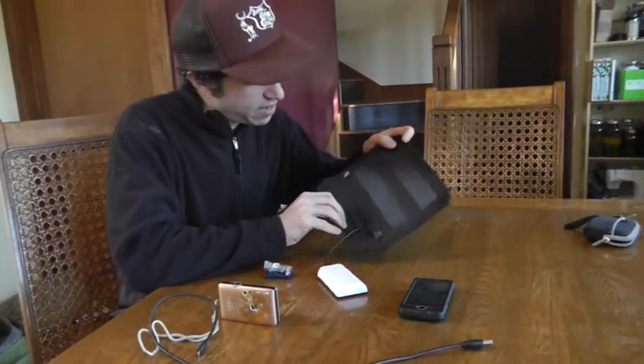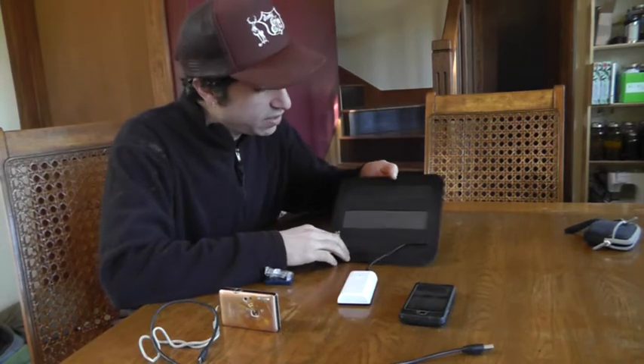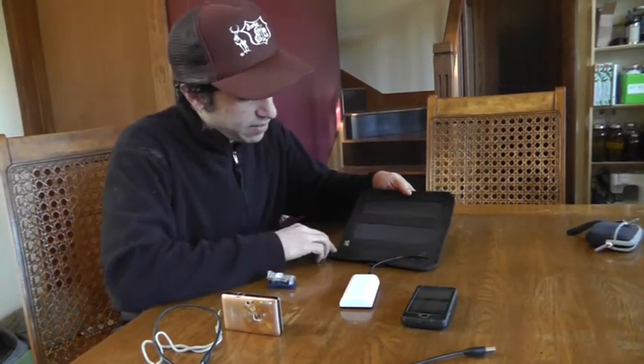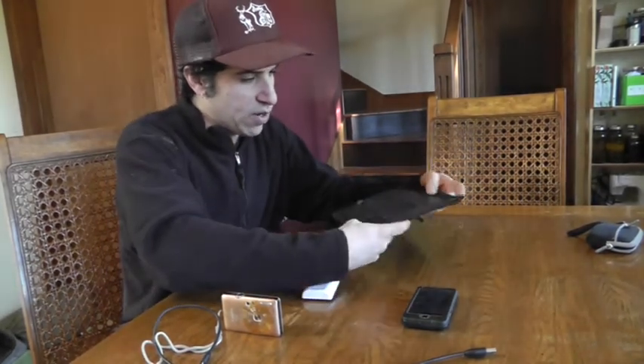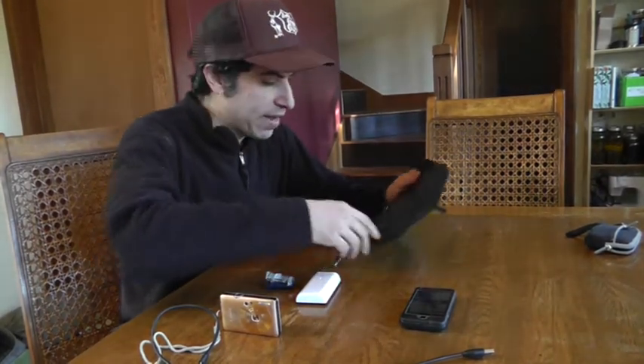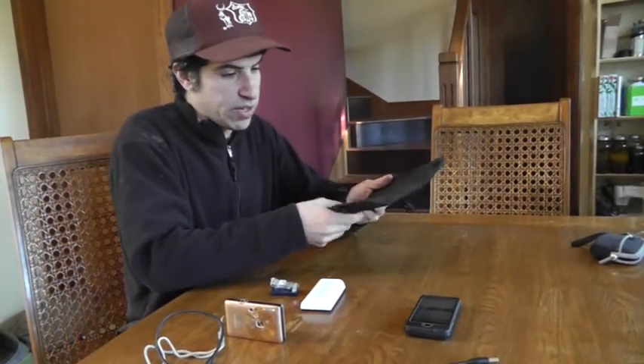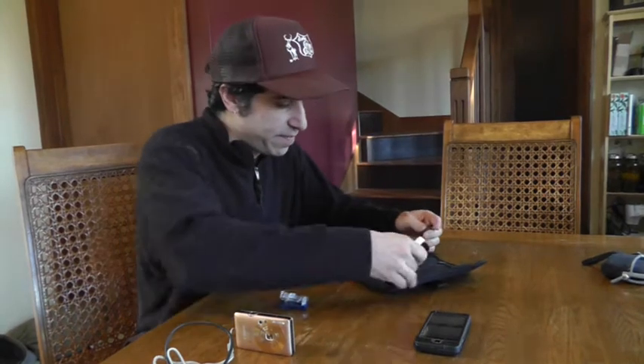This is a solar charger called the Solar Focus. These are high density solar panels. The way it works is I'll have this on the top of my backpack and it will charge up the solar panels. It's pretty durable and folds up pretty nicely.